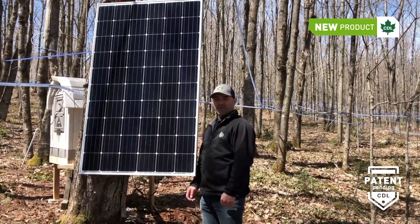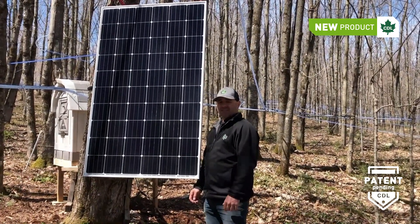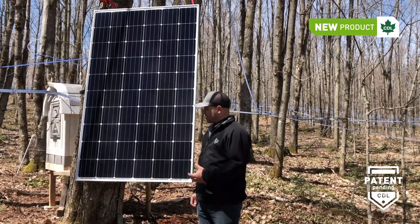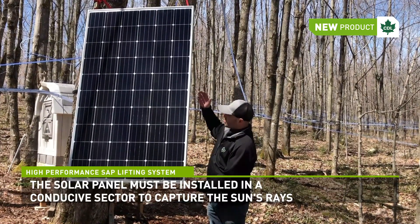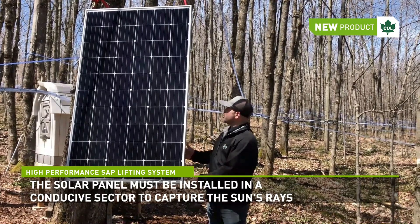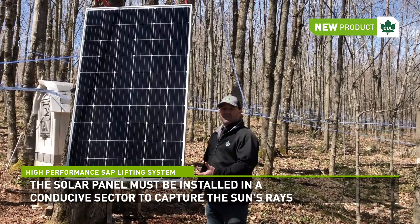First of all, the most important thing to have a good reverse slope system is to make sure it's fully autonomous. This is why CDL developed a saplifter that works 100% with solar power. Here you can see the solar panel we installed. It's a very simple installation to a tree, and it provides all the power that the saplifter needs.